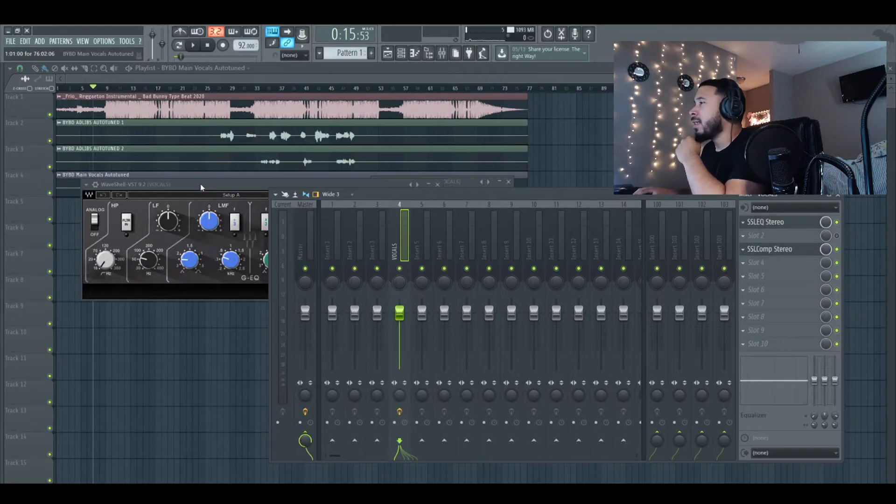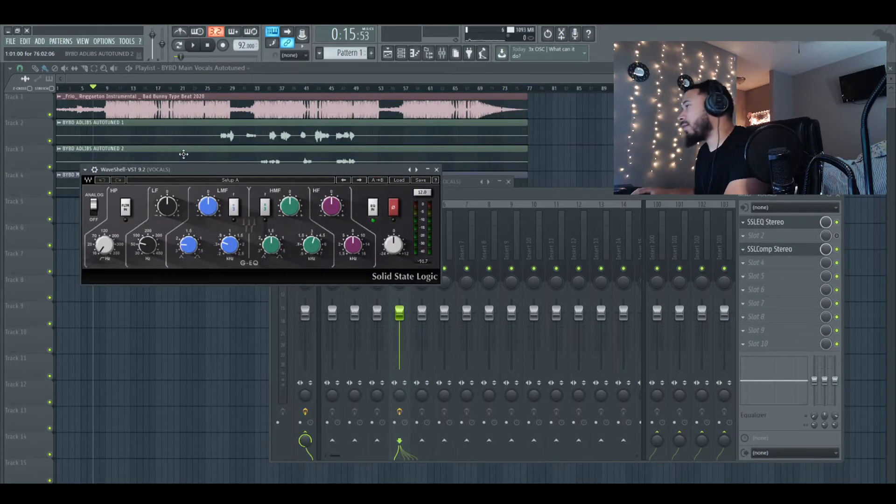We're gonna open up the SSL EQ and start off with the low end. I'm just gonna turn the low end down all the way so it cuts everything off completely, then sweep through and see what's going on. Let's play it and see what the best frequency for the low cutoff is.